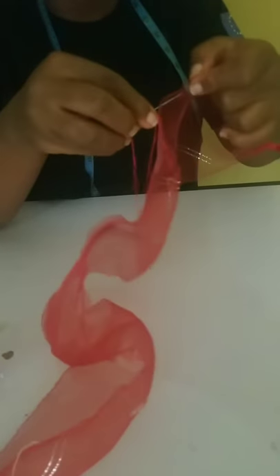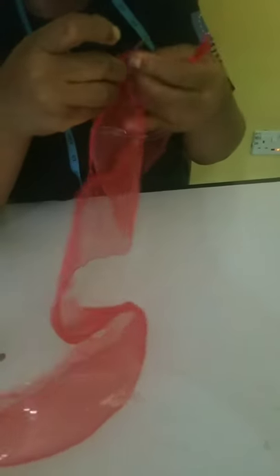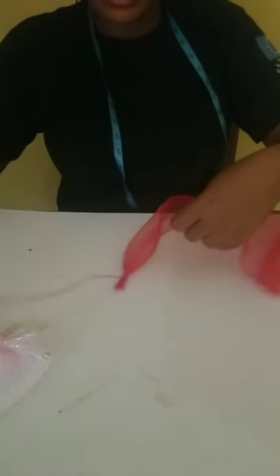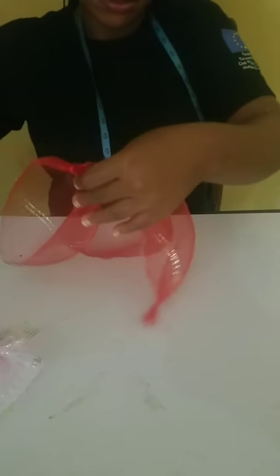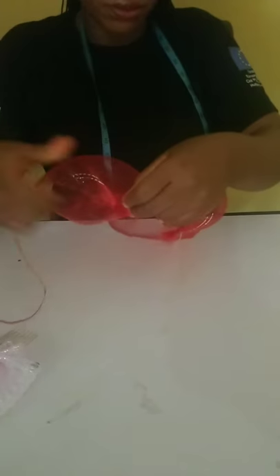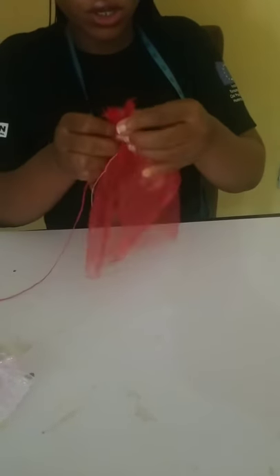We're almost done. So this is it — you just carefully gather it together, carefully. As you can see, it's already forming. So this is it: what you do is join both edges and it will give it a shape.